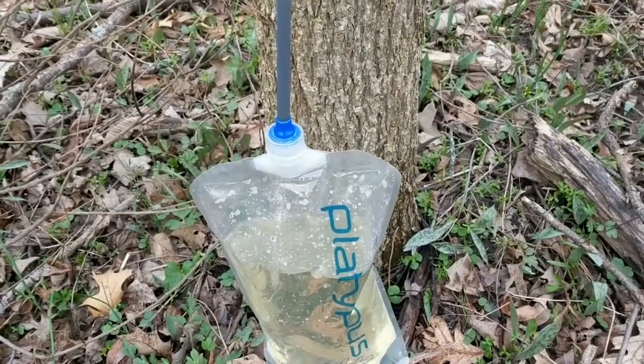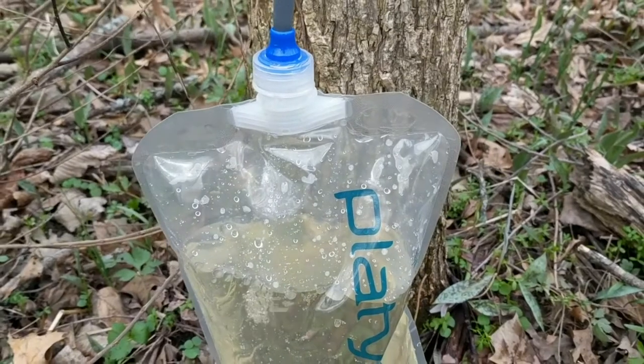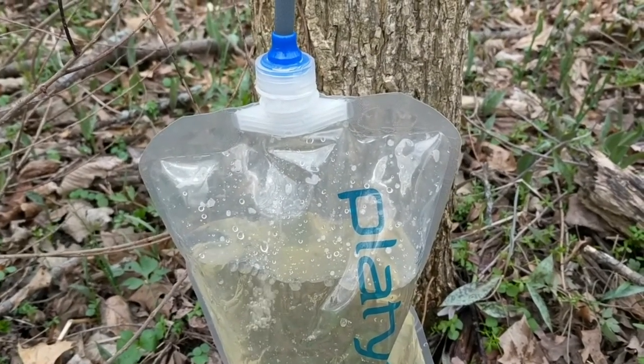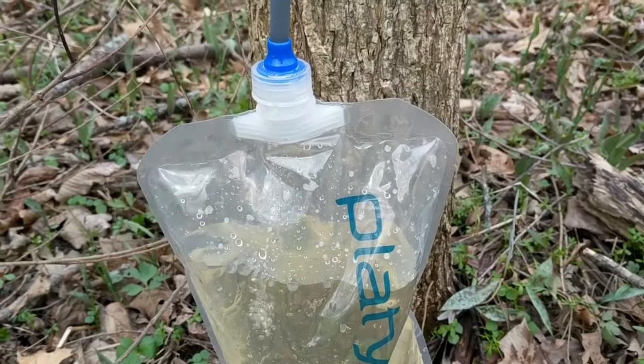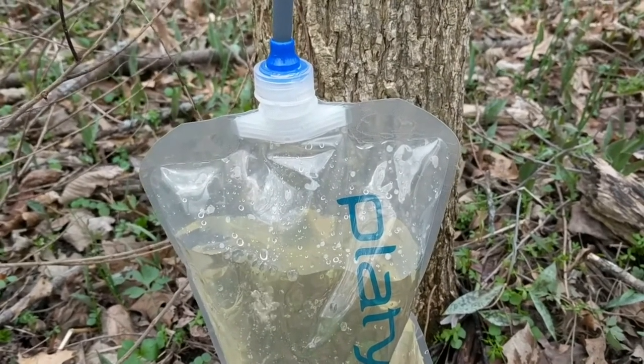As you can see here, it's running pretty good — there's a nice solid stream. It actually fills up this bag pretty quickly, only a couple of minutes — two, maybe three minutes. Not even two minutes and it will fill up the bag. It works really, really well and really quickly.